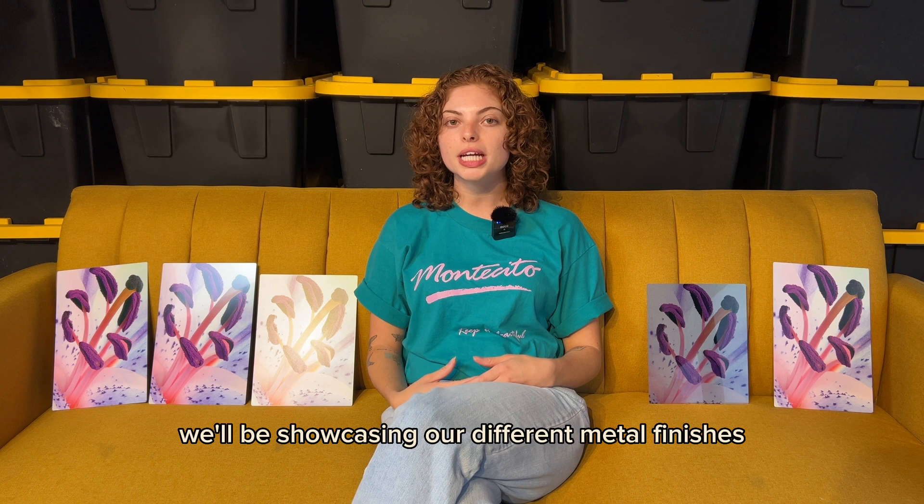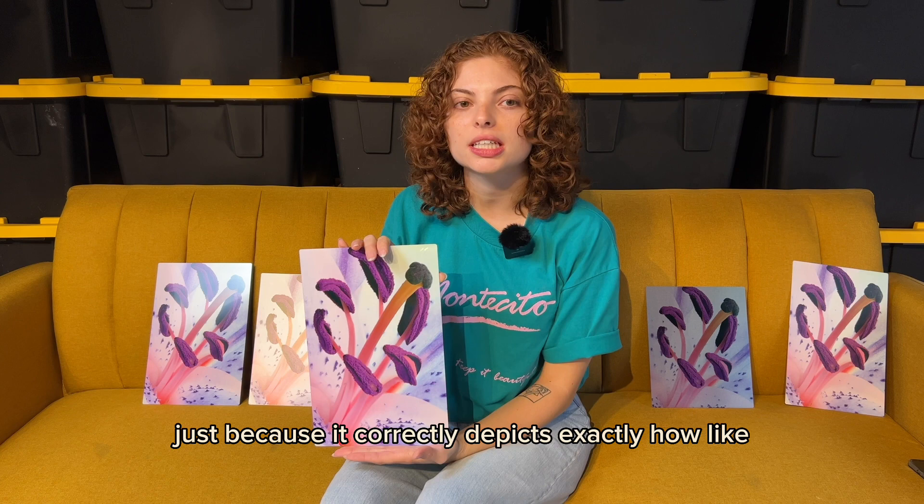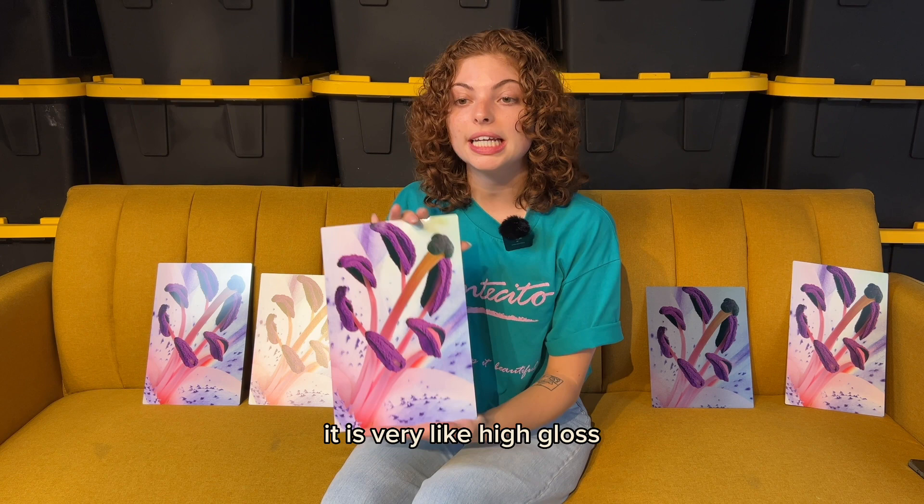This is our white gloss metal finish. This is our most popular finish because it correctly depicts exactly how you upload your photo — it's a more accurate depiction of what you're going to get. The gloss shows the vibrancy and the depth that a lot of people are looking for. It is very high gloss, as you can see.